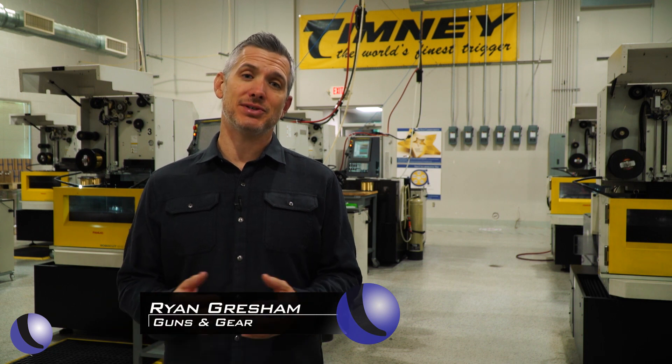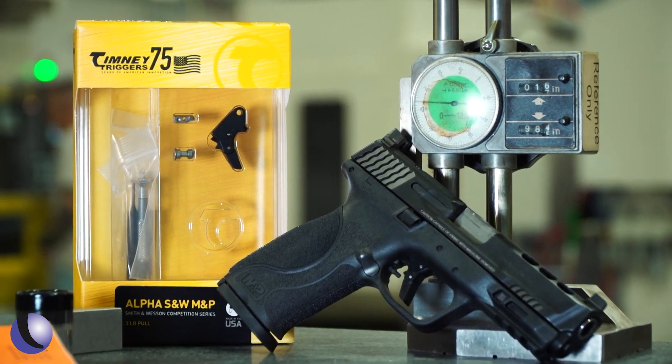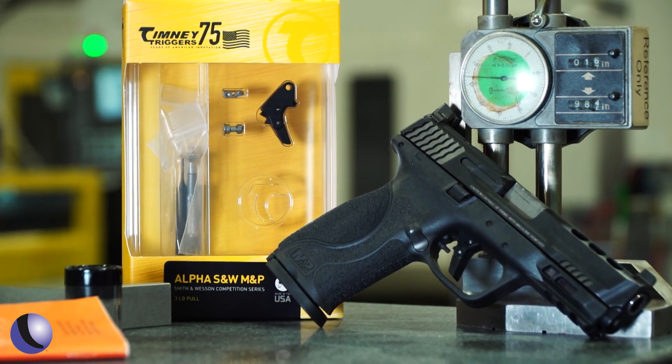The latest trigger from Timney is for Smith & Wesson M&P pistols. For Timney, it's all about elevating the platform to help you be a better shooter. The reason they chose the M&P was because customers asked for it — calling up and saying they have this wonderful pistol and want to become more accurate with it. Can you guys build a trigger for it?